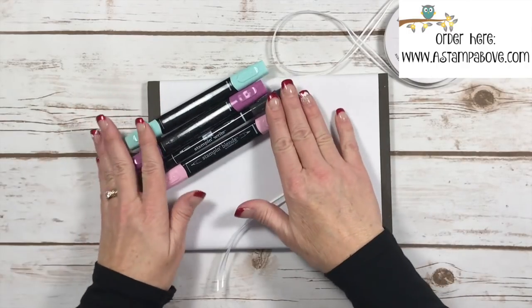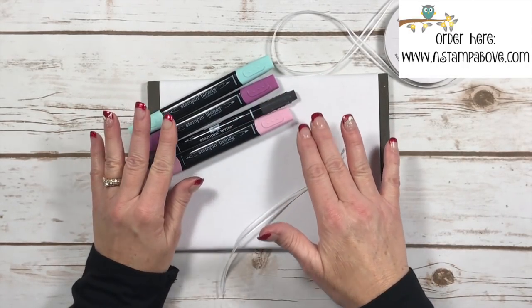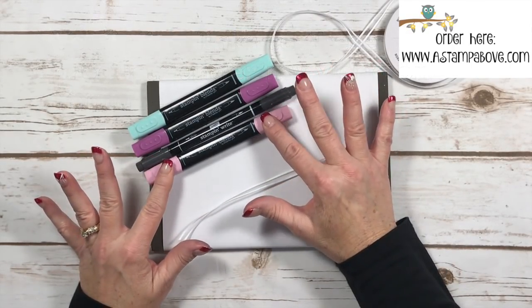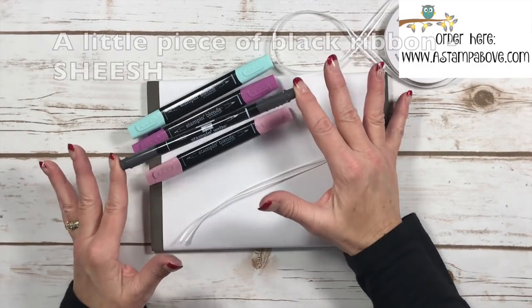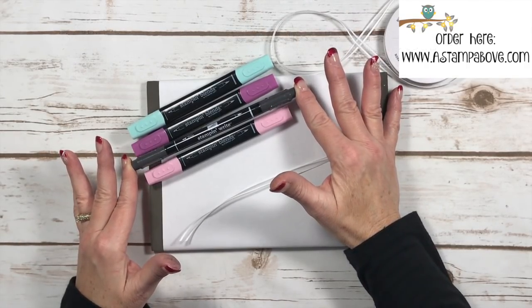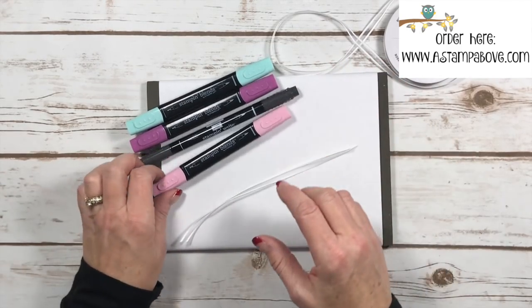I've got some Stampin' Blends — these are alcohol markers — and they work really great for the ribbon. I also have a black Stampin' Write marker. The Stampin' Blends don't come in black and I did need a little piece of black ribbon. What I found about the black marker is that you had to color both sides of the ribbon because it didn't soak in like the Stampin' Blends do.